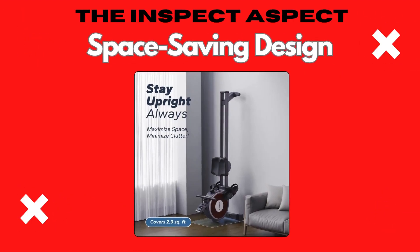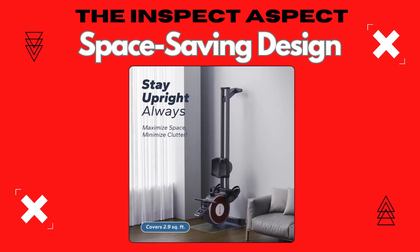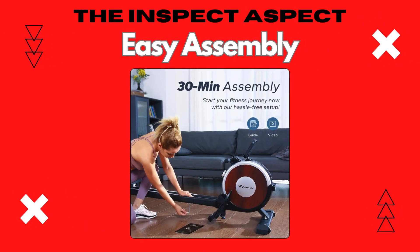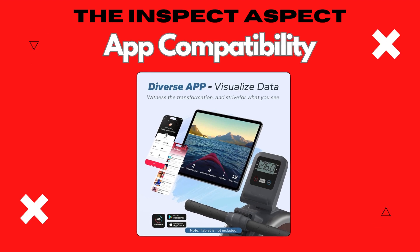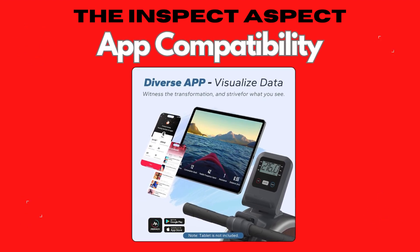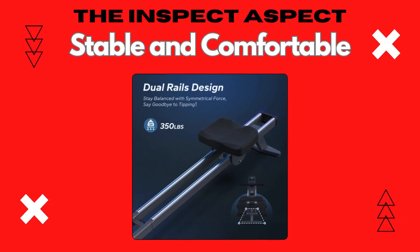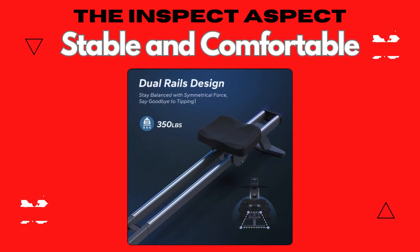With its compact footprint and vertical storage capability, it's ideal for small spaces. You can set it up quickly and start rowing in no time. The Merak app offers free courses and programmed exercises, enhancing your rowing experience. With a comfortable seat cushion and adjustable legs, it provides stability on various flooring types.